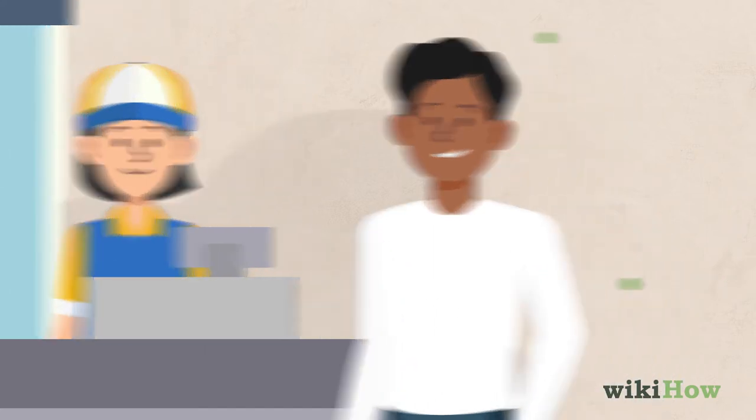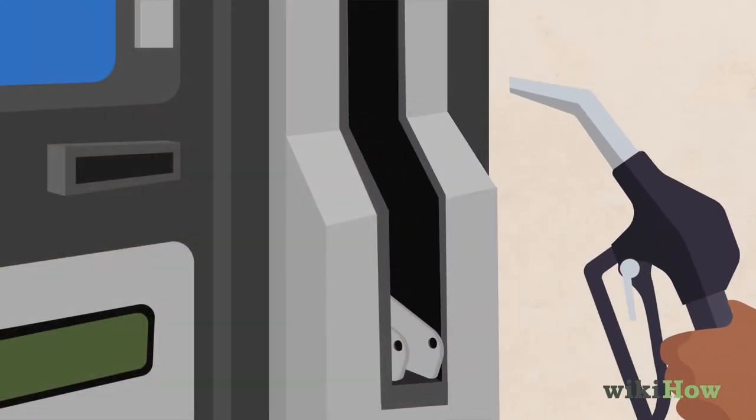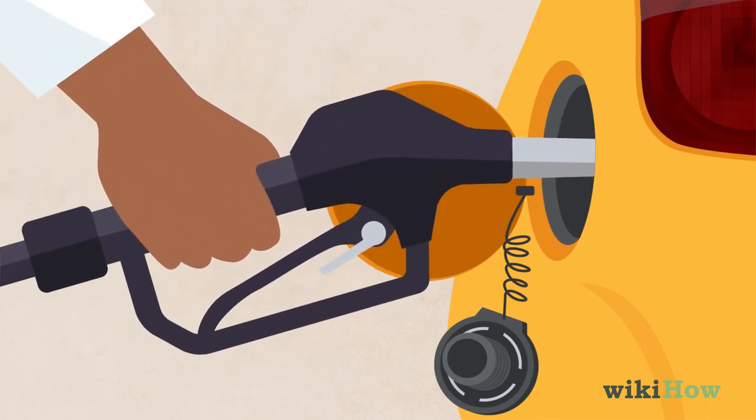After paying, remove the gas cap from your vehicle. Remove the nozzle from the gas pump and insert it into the gas port of your car until it's snug.